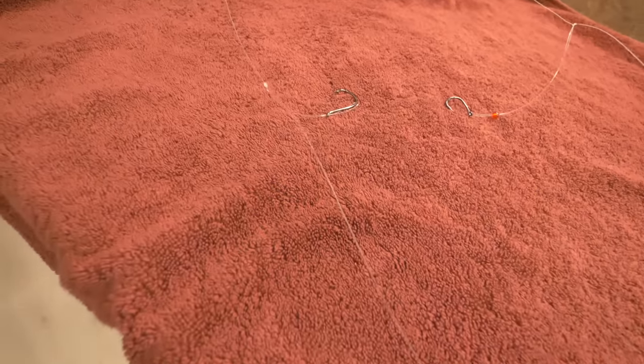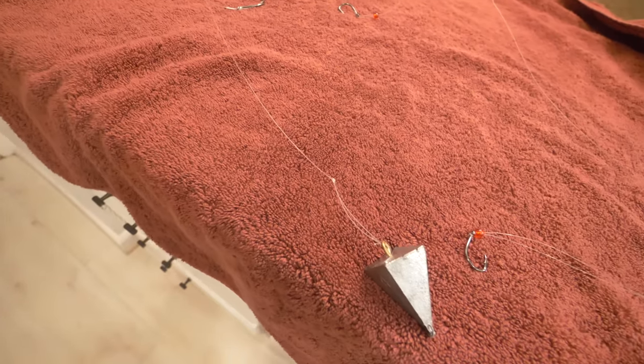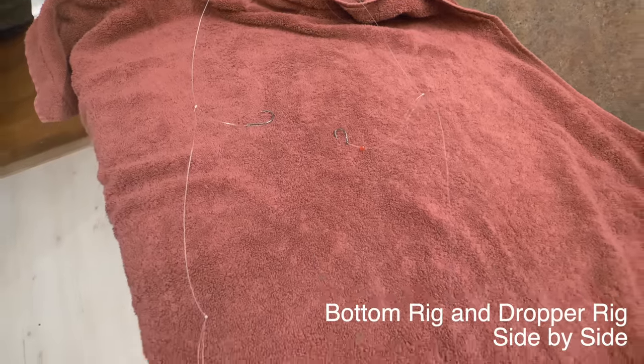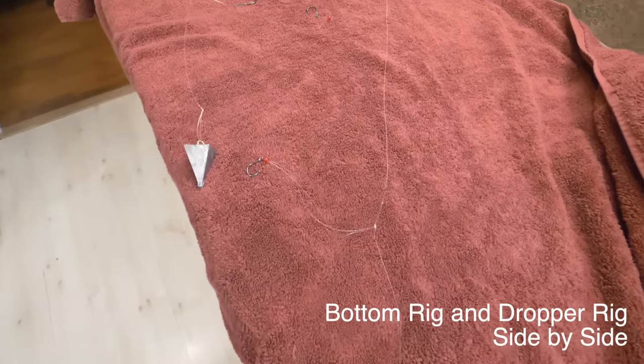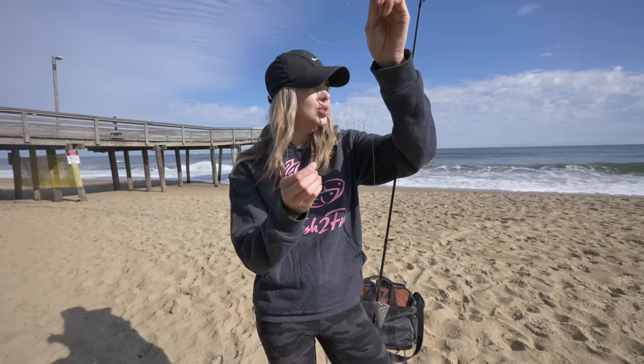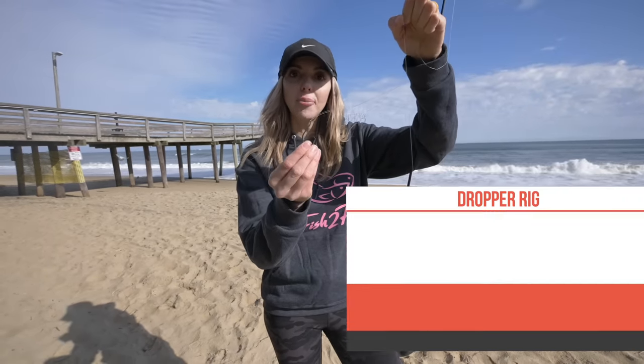A quick variation of the high-low rig is called a dropper rig. All we did is drop off one of the hooks — so this just has one hook and then your sinker at the bottom. The reason you'd use this is if you're stepping it up and want to use larger bait. Say you want to use fresh cut blue crab — bigger chunks, even a half or quarter chunk of blue crab — then you'd definitely want to use this dropper rig, because it gets too bulky otherwise and you want to present the bait properly to the fish.